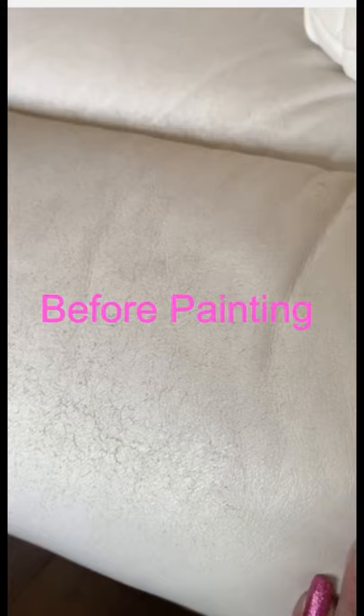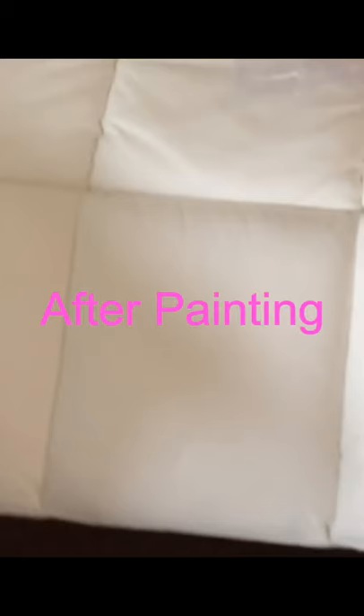Okay guys, so this is day three. If you remember the original picture, the lighting is bad in here, but you can see it looks completely new. And I painted that.